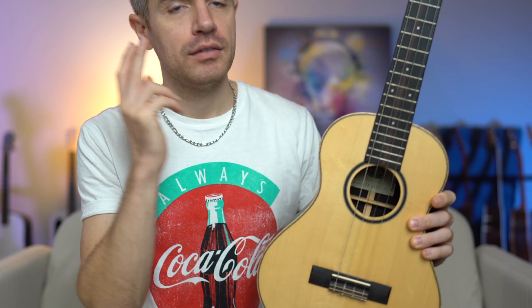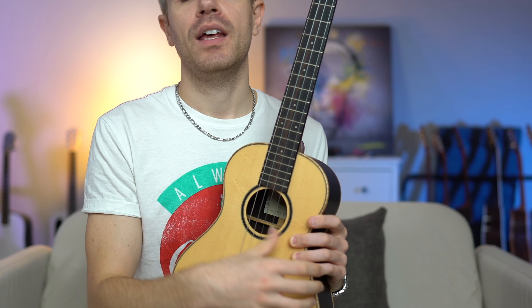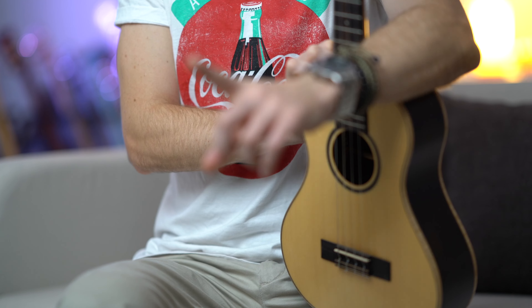In this lesson, I'm going to be using my super tenor ukulele. This is tuned in low G, so you have low G, C, E, and A. Of course, you can also use your tenor ukulele or even your soprano and concert.